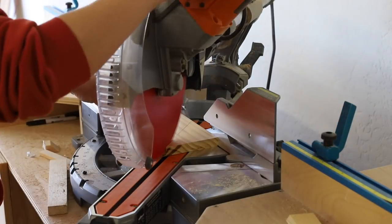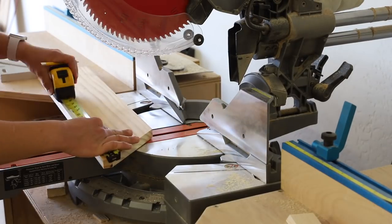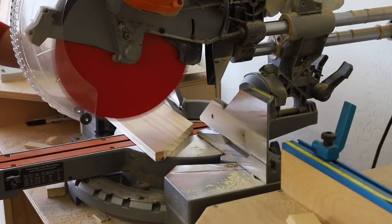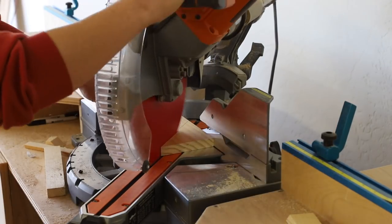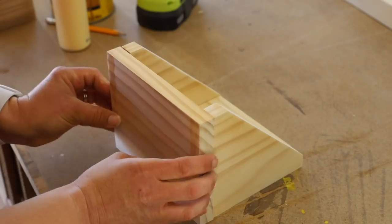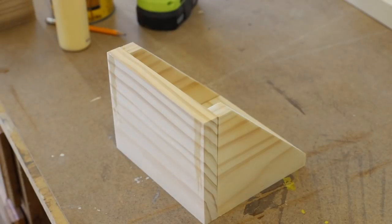The wall organizers can be customized any way you see fit depending on what you'd be using this organizer for. I started by building organizers that would hold my water bottle and one to hold a plant. I glued and attached all of the pieces with 1.25 inch pin nails.